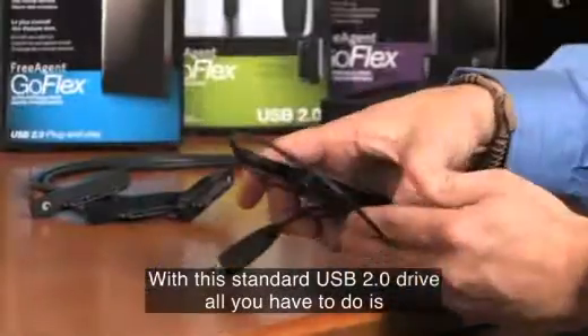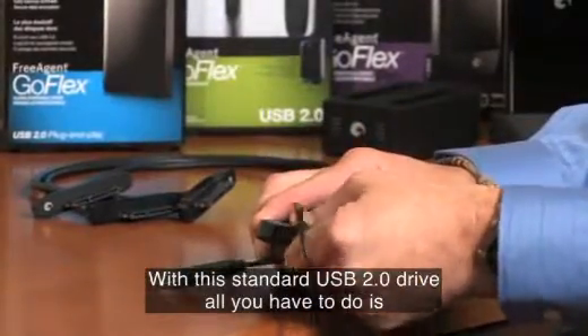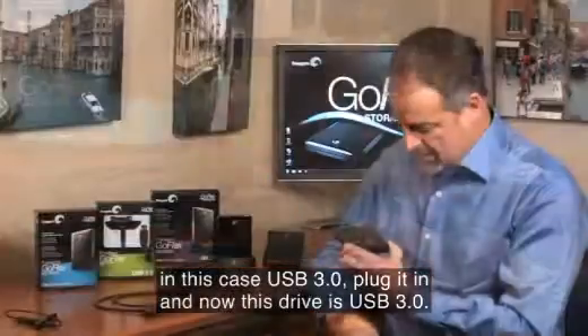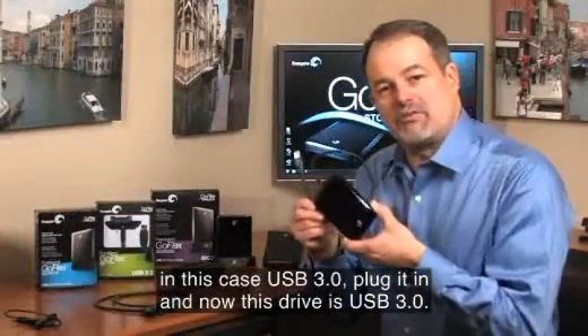With this standard USB 2.0 drive, all you have to do is remove the USB 2.0 cable, grab the cable you want — in this case USB 3.0 — plug it in, and now this drive is USB 3.0.